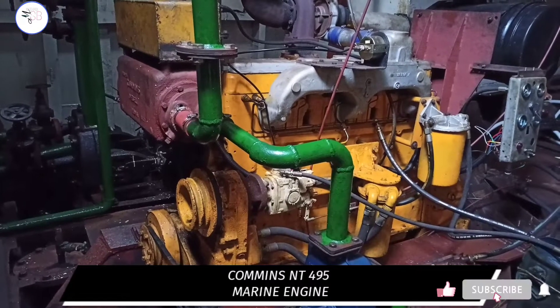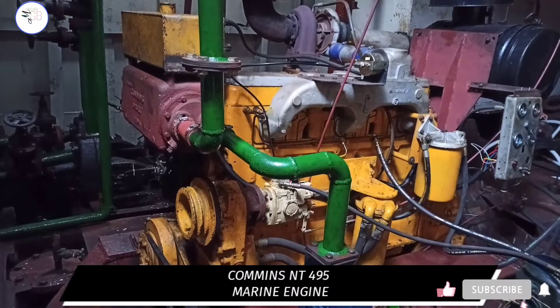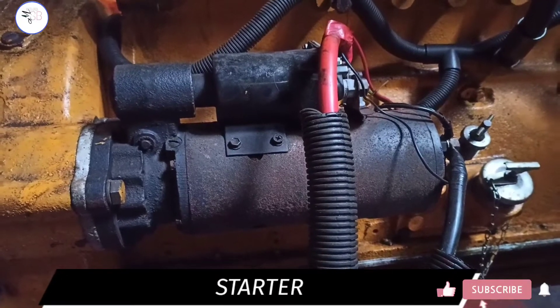Today in this video we will learn about the parts of the Cummins NT495 engine. Starting with the cranking motor, which is used for engine starting.